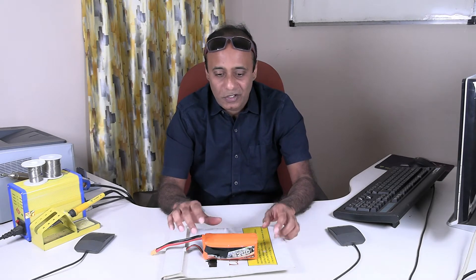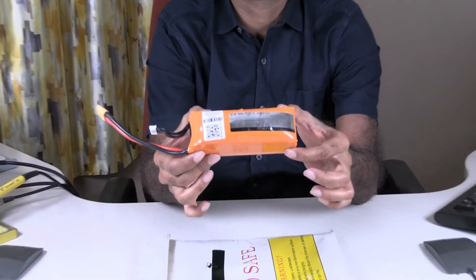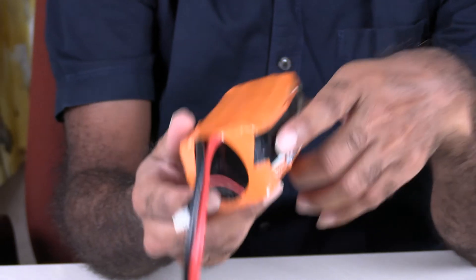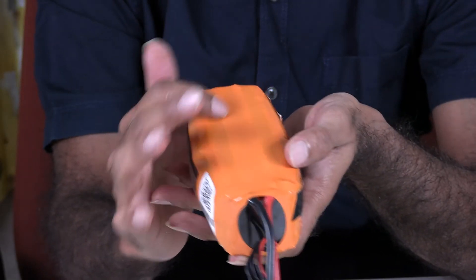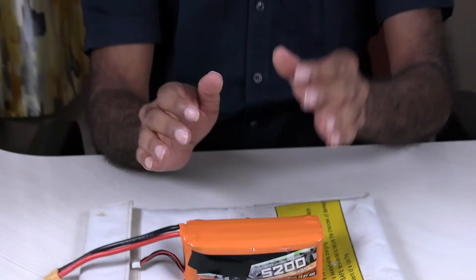After three to four months, I thought of using it for some purpose, so I opened the lipo cover. To my astonishment, the battery had puffed up. You can see here — initially it is flat, but it's completely puffed up. Later I will show you a normal flat battery. This one has almost increased in size by 50%. This is one of the most visible signs you can observe when a lithium polymer battery is malfunctioning.